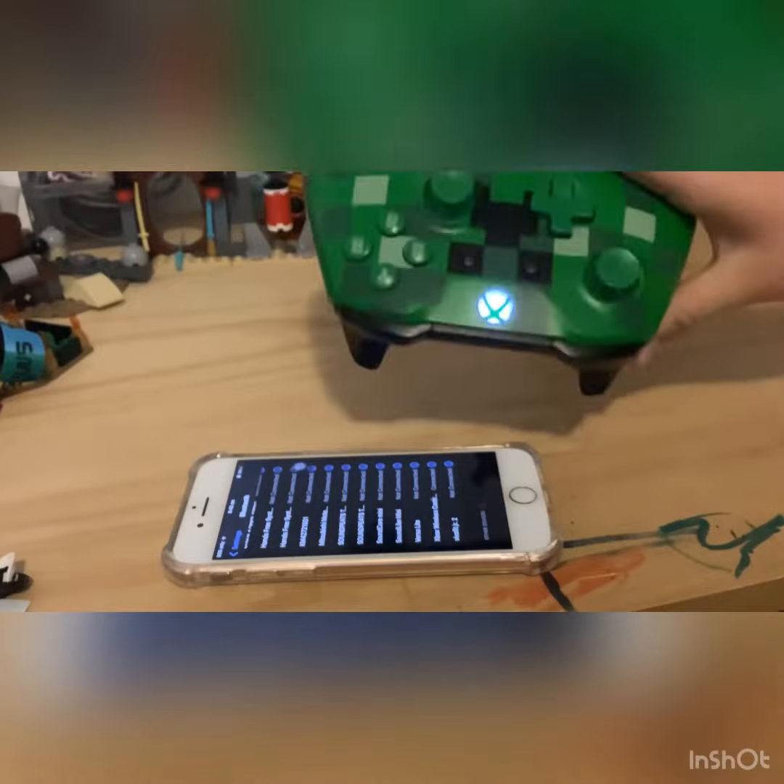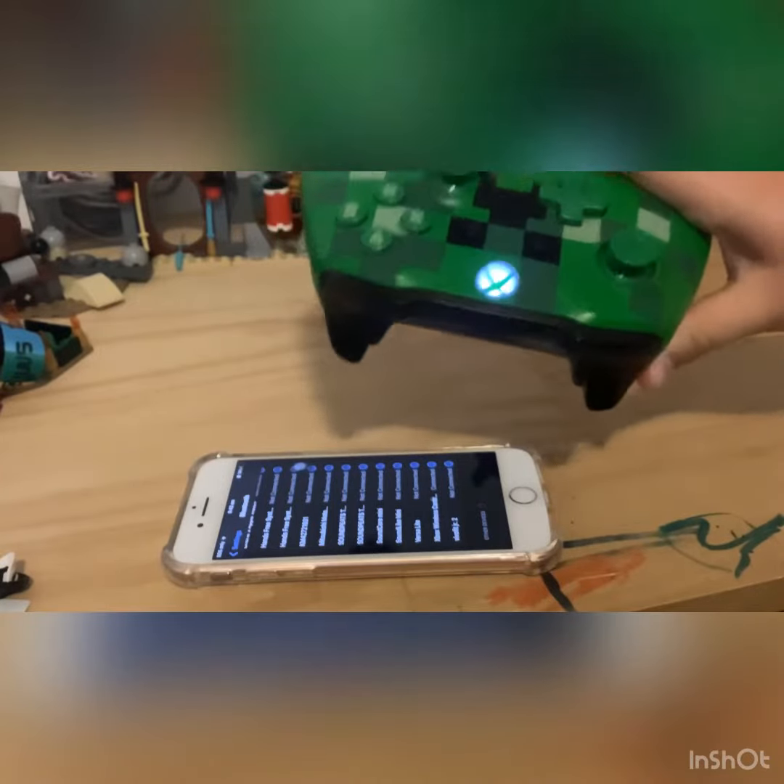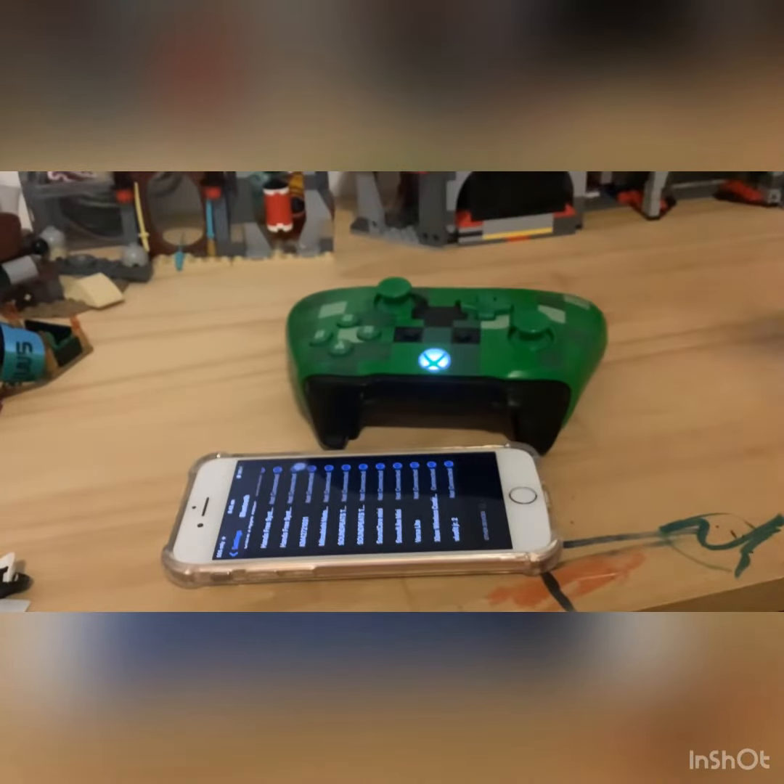The Xbox controller should now have its light on steady. There you go guys, that's how you connect an Xbox controller to an iPhone or iPad.